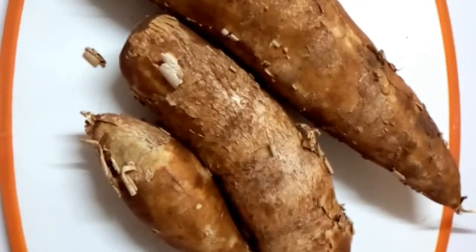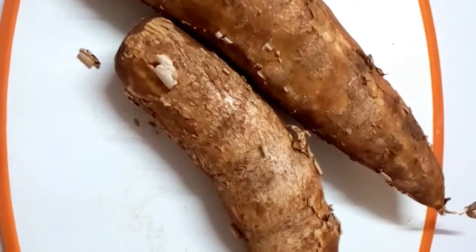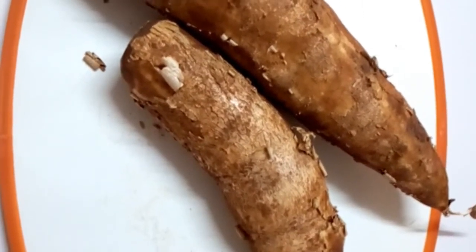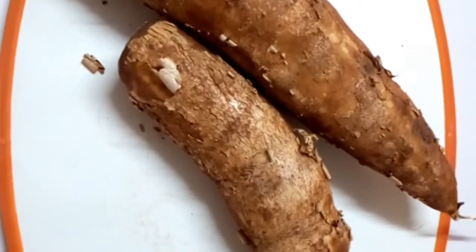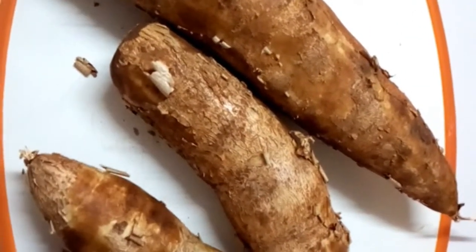So today I'm going to show you the procedure of preparing your boiled cassava. There are many ways of preparing cassava, so I hope this is going to be another way of helping you know how to prepare your cassavas. So let's get straight to the video.